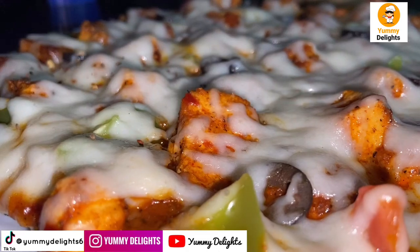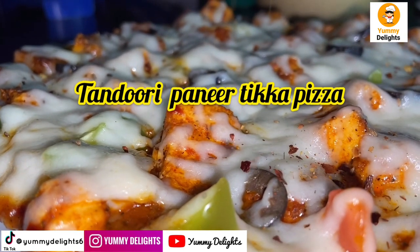Hi friends, this is a delicious and cheesy recipe for you. Let's talk about the recipe.